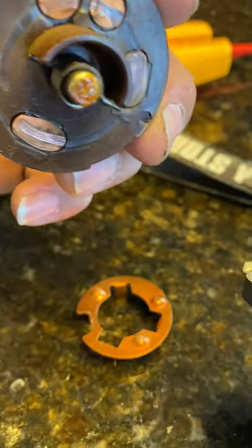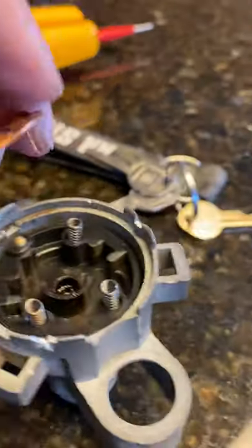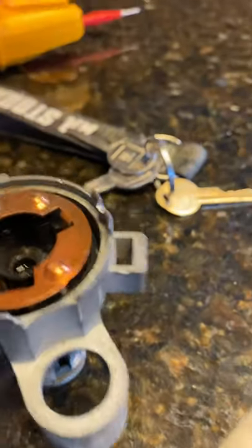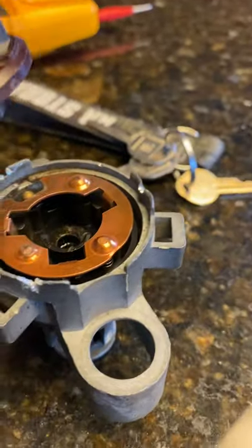What I'm gonna do is grab a wire brush, just goes up here like this, clean these up in here, then spray some contact cleaner and put it back together.